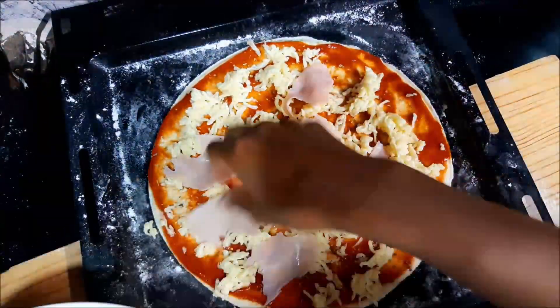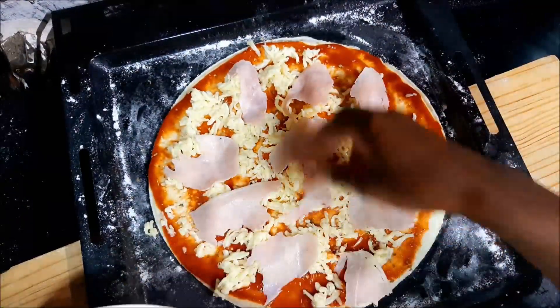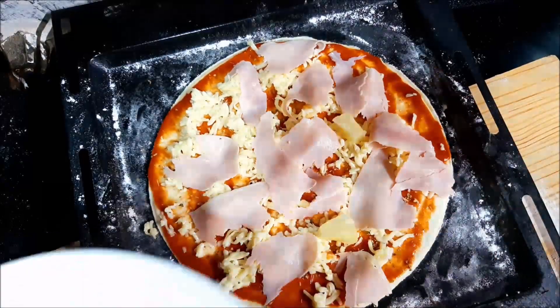I'm going to go ahead and place my toppings, which will be ham and pineapple. Don't come for me — I know some of you people don't like pineapple on pizza, but I'm just one of those people that do. We'll fight about this later.